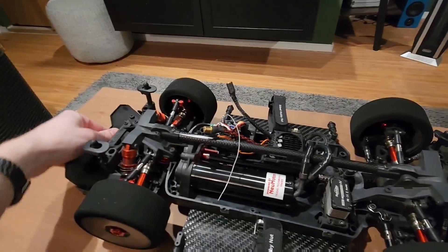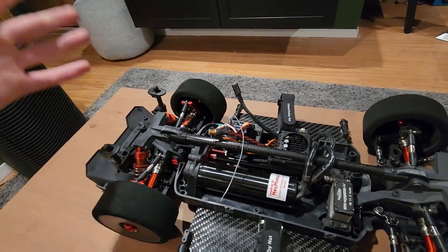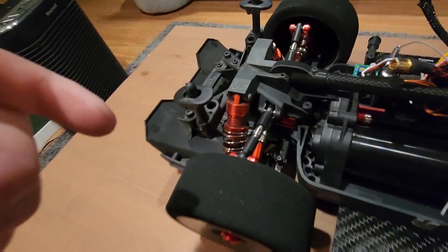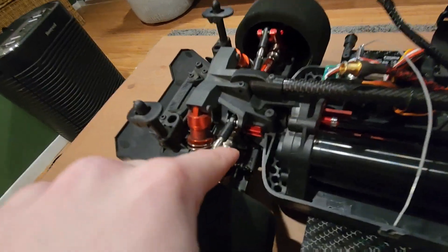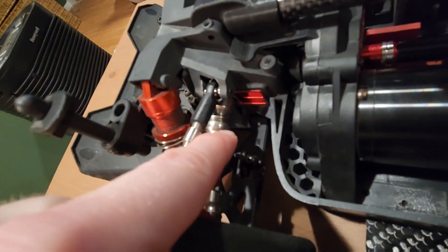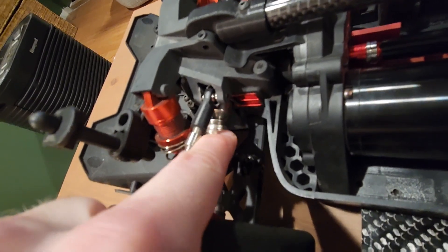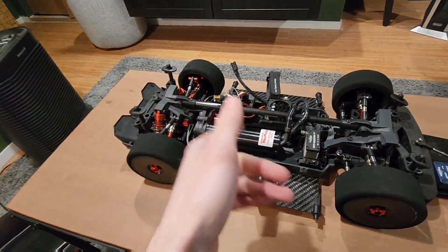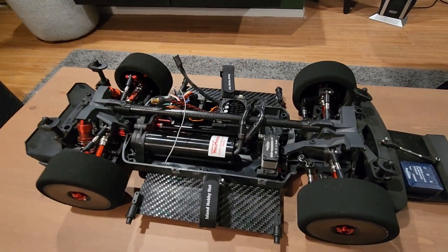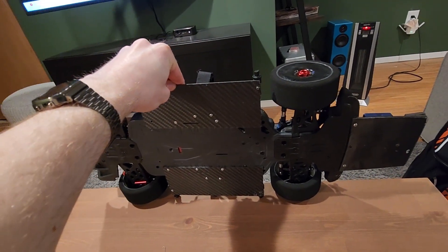I've got some metal hubs — metal bearing carriers, nothing too crazy. Lock suspension in the front, limited shocks in the rear just with some fuel tubing in there to keep it from squatting too far. I'm running RC Four Wheel Drive axles — they're holding up pretty well. The trick I use to keep these from blowing apart: glue that little retaining clip in place, because otherwise it blows apart at speed and the pin that holds the CV joint together will fall out, shredding the whole axle.